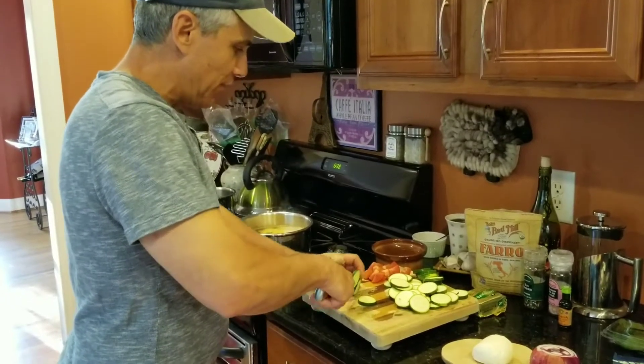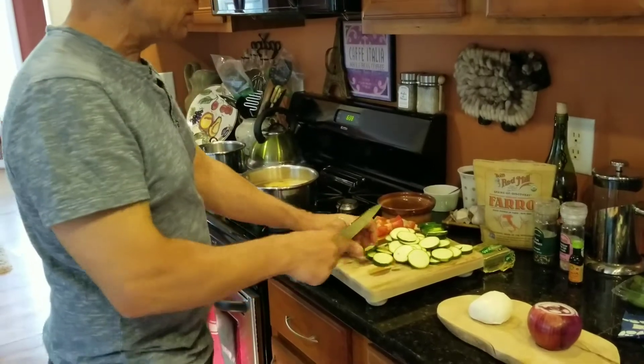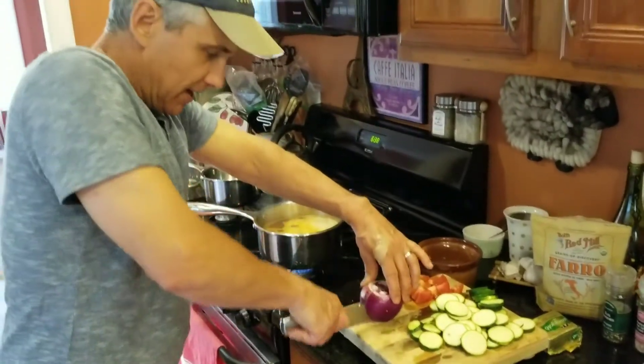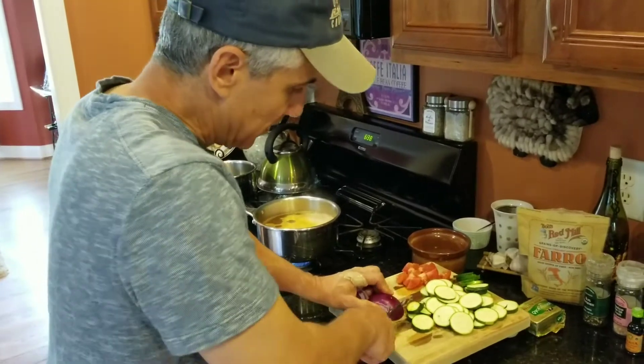The directions say to cut the zucchini into small thin rounds, which I'm just finishing up here. It also says to take the tomato they provided and cut that into six to eight wedges. Now I'm going to half the onion and cut it into about half-inch wedges as well.